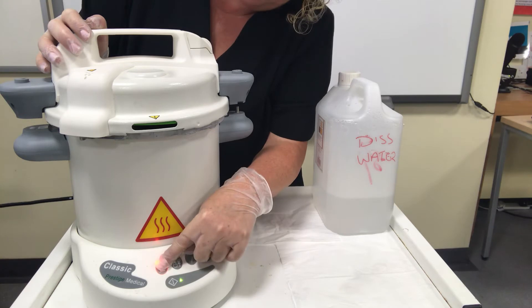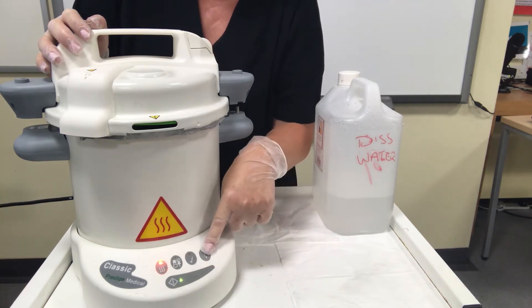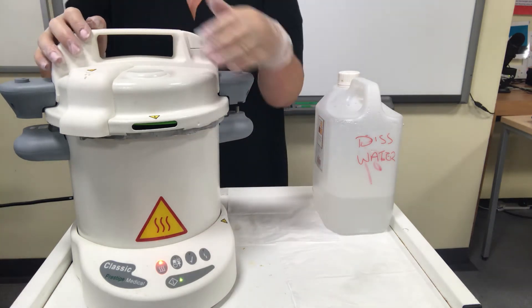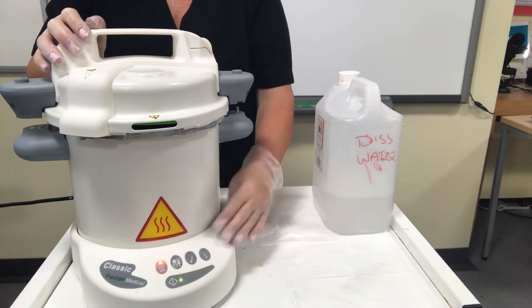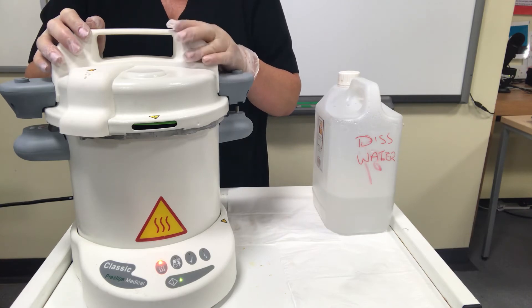You've got a light to indicate that it's on, that it's reached temperature, that it's complete, and that the tools are able to be taken out. Once it has gone through the process — about 10 minutes — it will beep and you'll know the tools are ready.